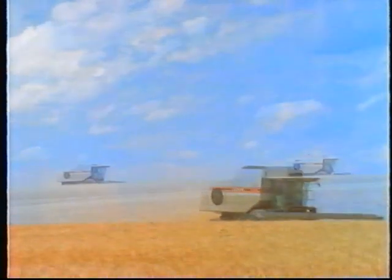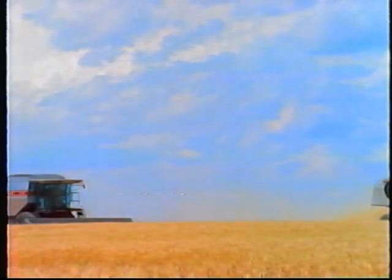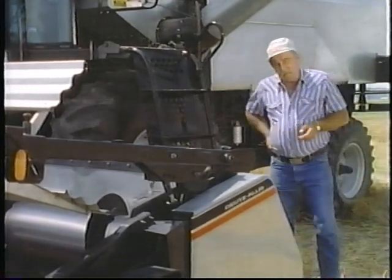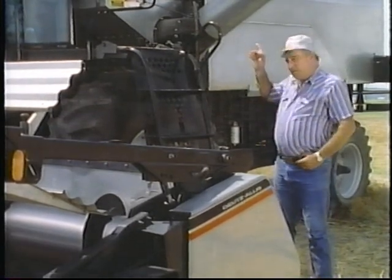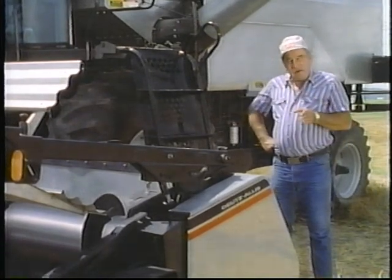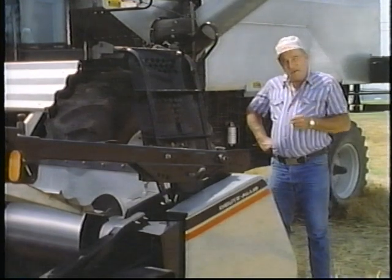It all goes along with our simplified approach to design: longer wearing components, fewer parts to change, and even fewer hassles getting to them. One more advantage is our concave rock door system — this exclusive system automatically ejects stones and other objects before they can cause damage to the cylinder. And we put the fuel filler on the side of the combine for easier access. And we still back our Gleaner Series 2 combines with our unmatched four-year, 4,000-hour warranty.